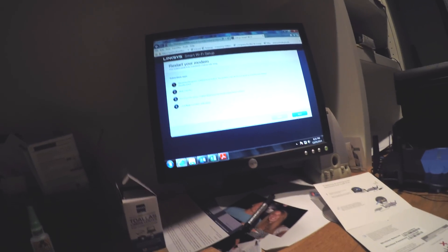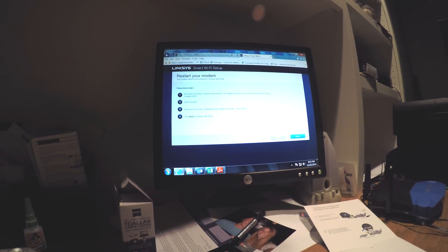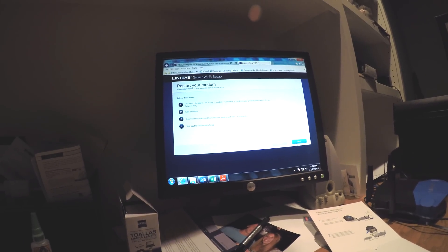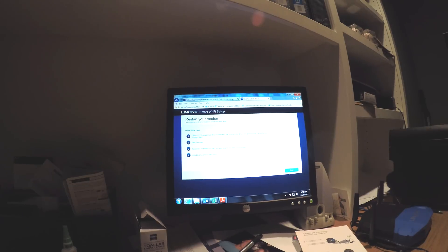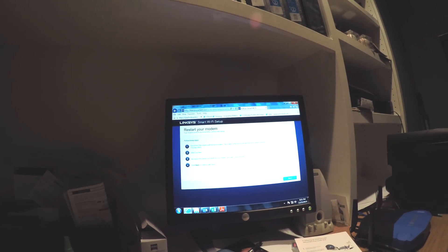Just click the next arrow — it's the standard setup. Click next and this will come up — it's restarting your modem. You have to unplug it for two minutes, which I already did, and then plug it back in, which I'm doing right now, after two minutes.